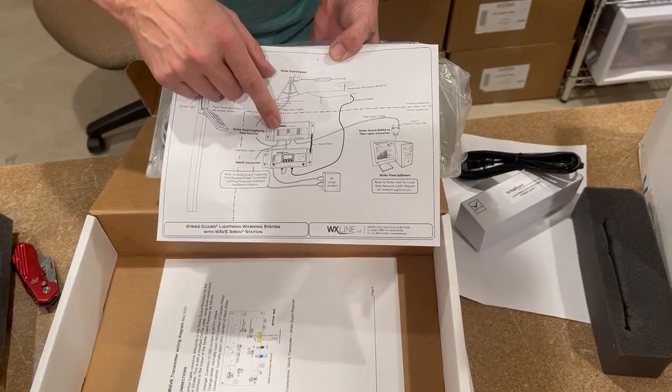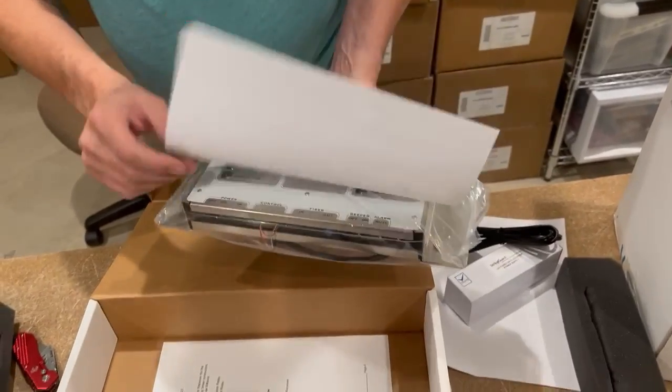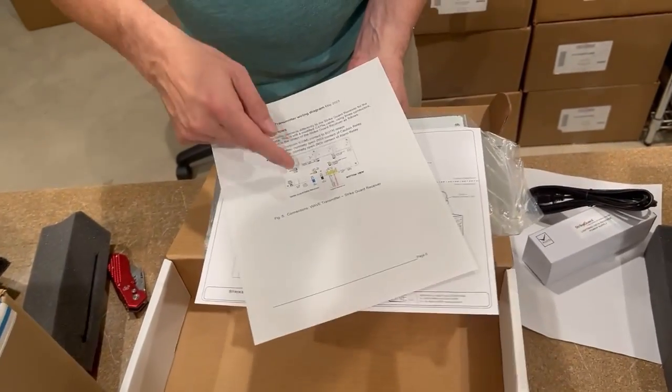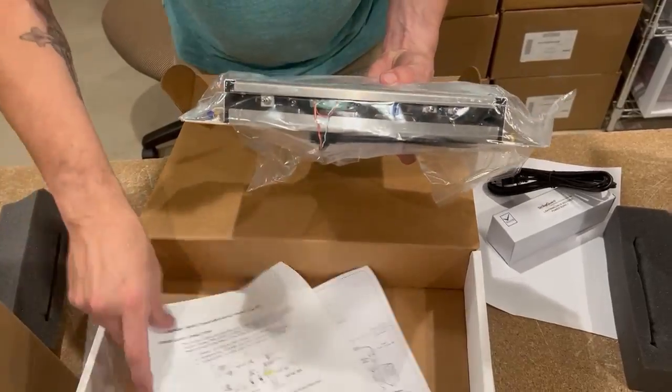There's a diagram showing you where the lightning data receiver goes in the whole system. The sensor connects to the lightning data receiver via the interface cable. We have a diagram here showing you exactly how that interface cable is connected to the bottom of the Strykar lightning data receiver.